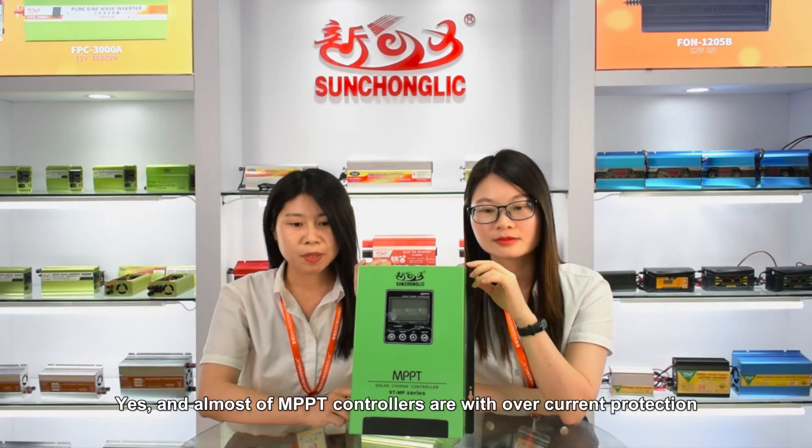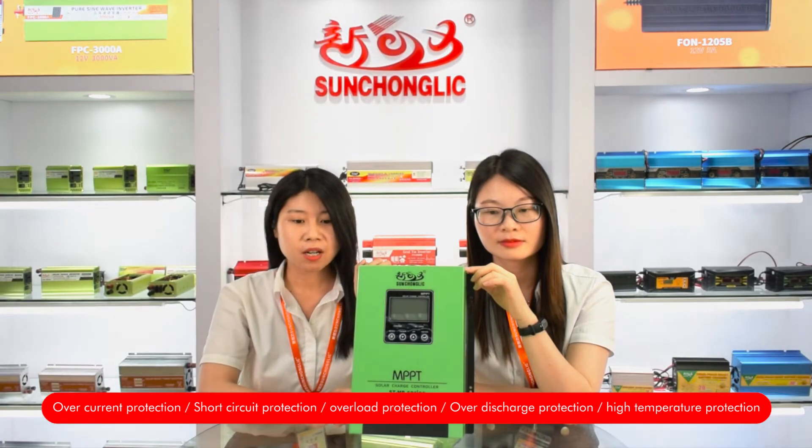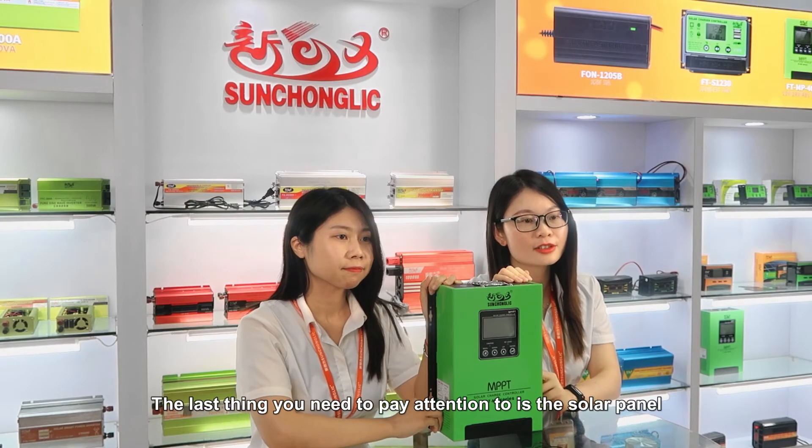All models of MPPT controllers come with over-current protection, short circuit protection, overload protection, over-discharge protection, and high-temperature protection. The last thing you need to pay attention to is the solar panel.